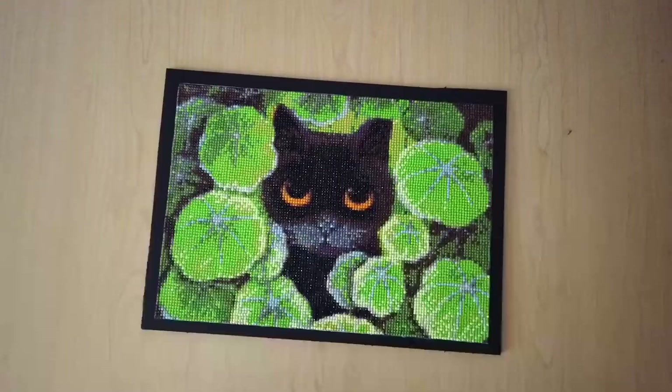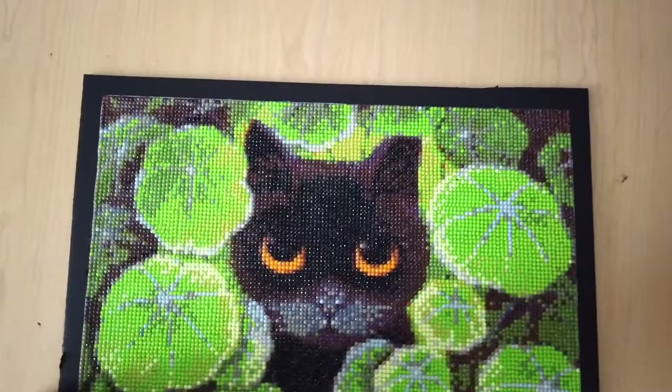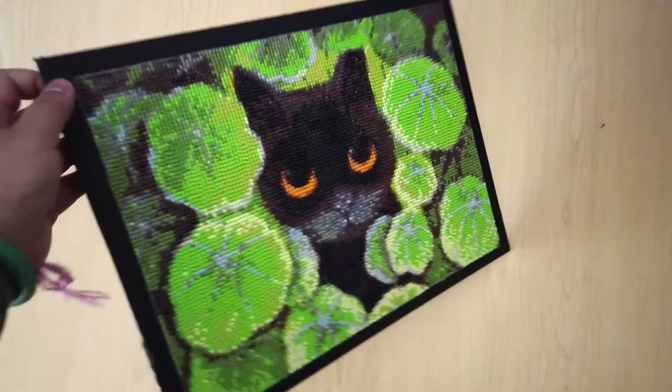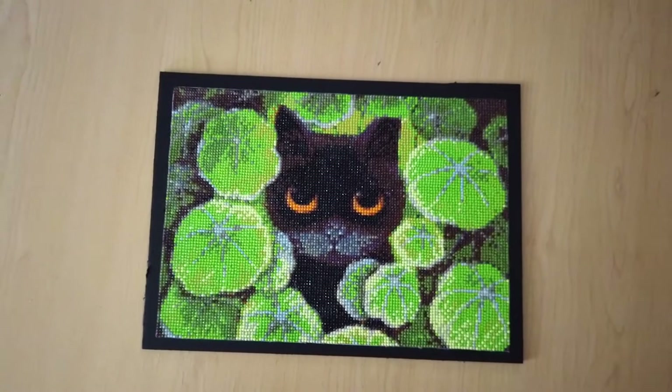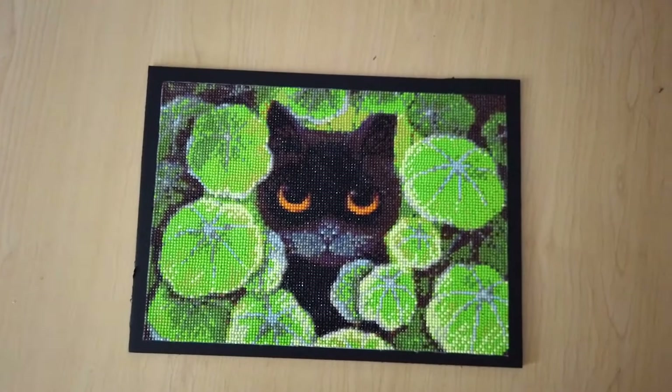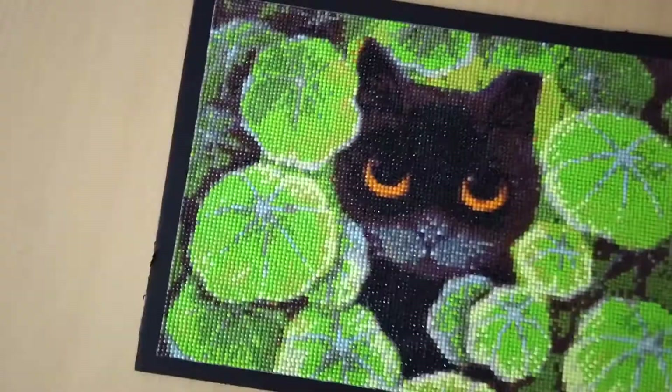Here is the finished product. I still need to clean up the edges a bit, but you can see it's now mounted on the hard foam core. I can lean it against something, or drill in little tacks on the edges and string wire or yarn to hang it from the wall. It's a really simple and affordable way to mount your diamond painting. Just make sure you have a very sharp utility knife or exacto blade, or else you end up with little wrinkles like I have over here.